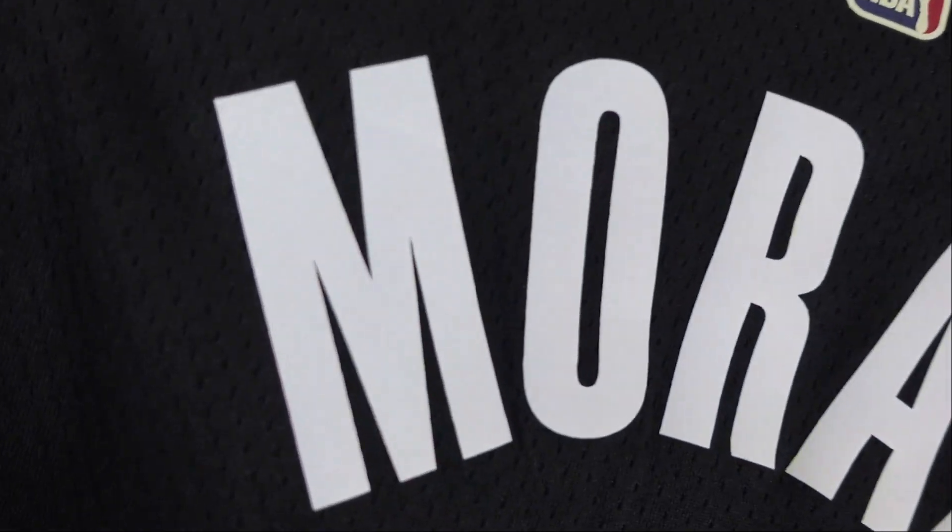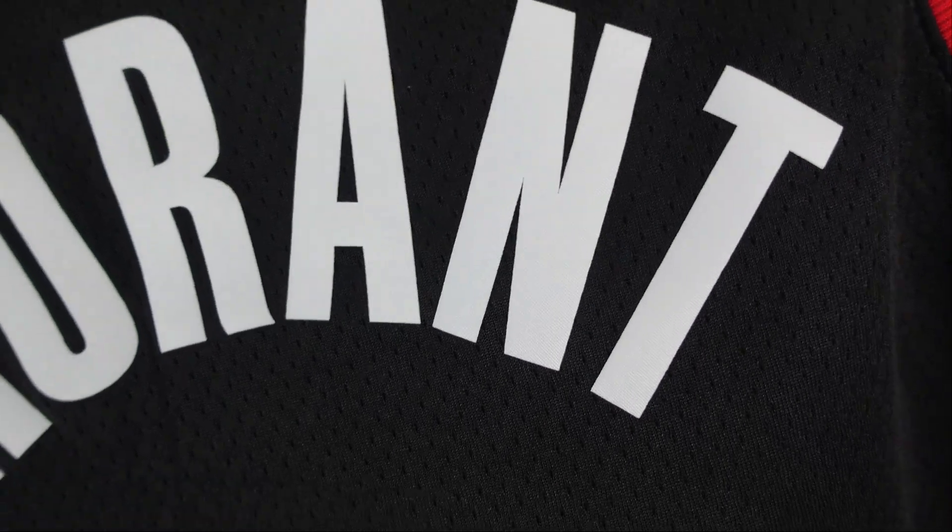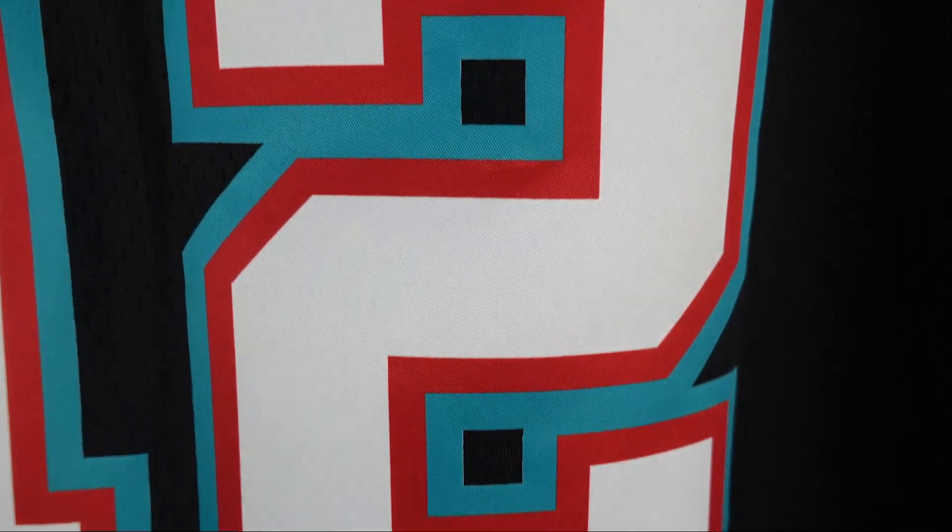When we go to the NBA logo — so this is a Swingman jersey so it's going to be heat pressed — on the Hardwood Classics jersey they've got a darker blue and kind of a maroon darker red, and the Jerry West silhouette is actually kind of off-white, kind of like beige. So it's not that regular white. Then we go to the lettering — we got Morant right here. I feel like he's going to be a future star. Then we got the numbering. The majority of the number is white, then you see the red and teal trim around it. All heat pressed.